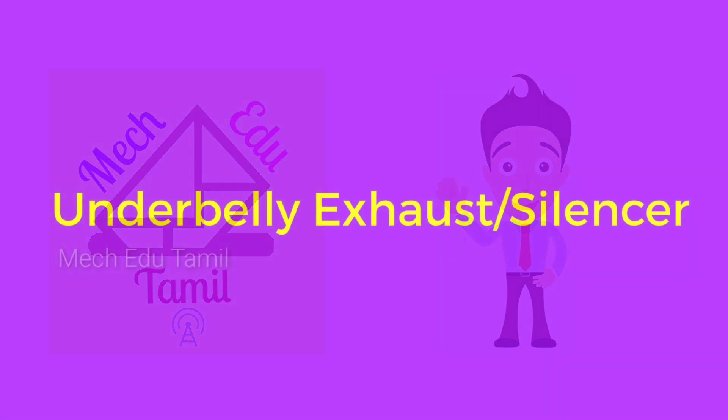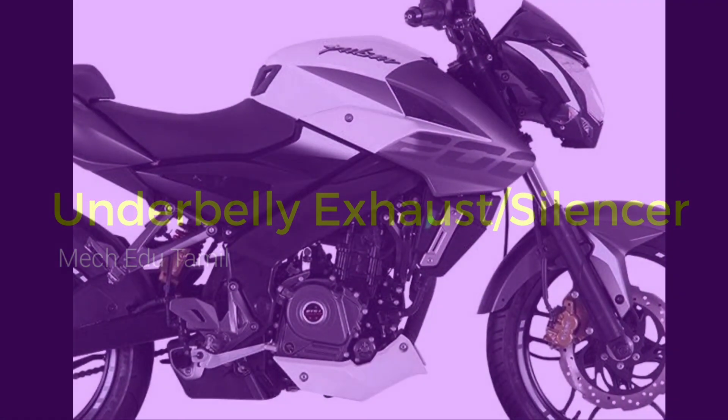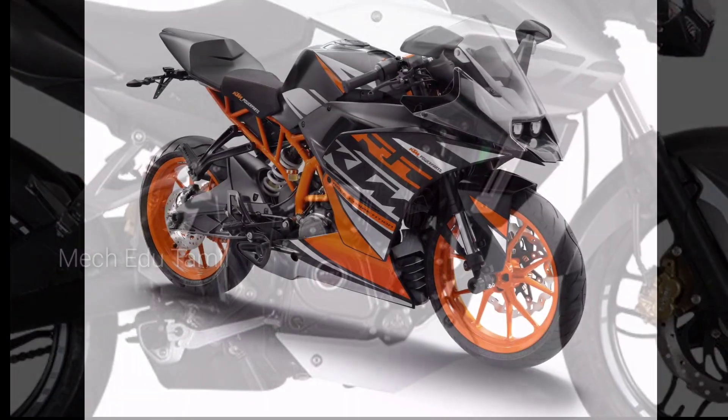In this video, we'll talk about the underbelly exhaust or underbelly silencer. We'll talk about the Bajaj NS 200, KTM Duke 200, KTM RC 200, and RC 390.